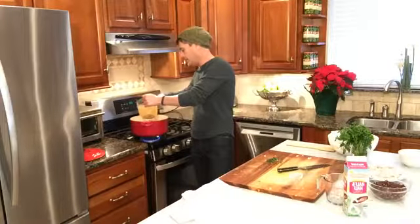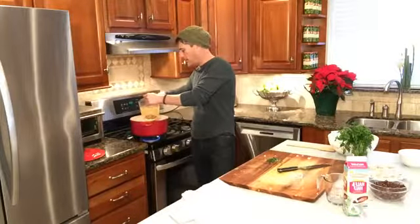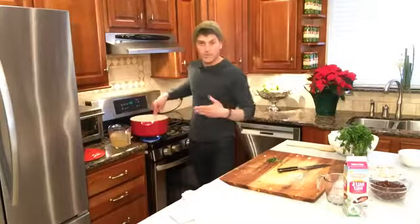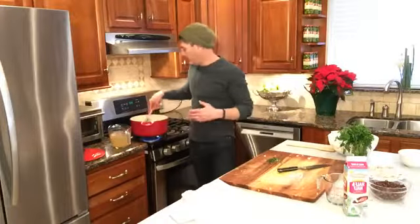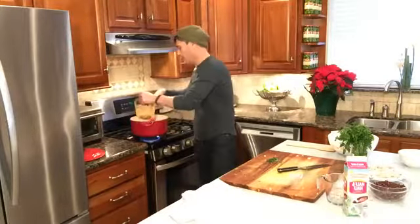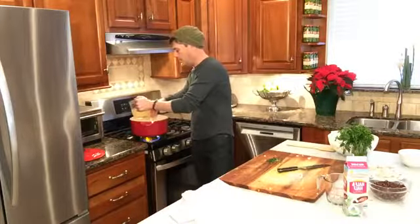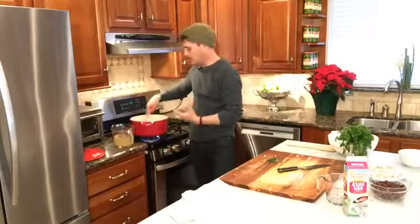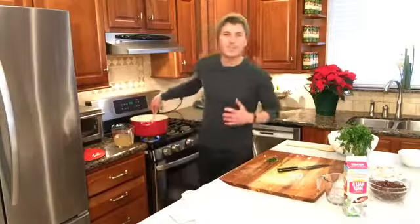A little bit of our chicken broth — I made this chicken broth this morning. You can buy it in the store, but this chicken had the gizzards and the neck and all that stuff inside, so I just put it in a pan with some salt, pepper, and an onion. Turn that up just a little bit. This is basically making a gravy. Oh, it's already starting to look good — it's this white creamy awesomeness.